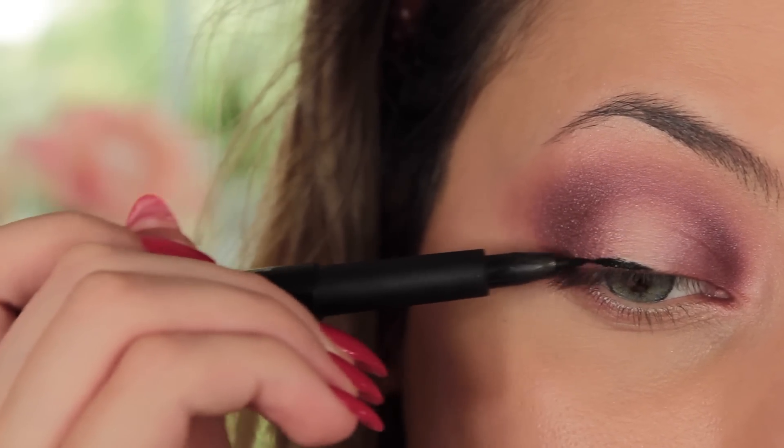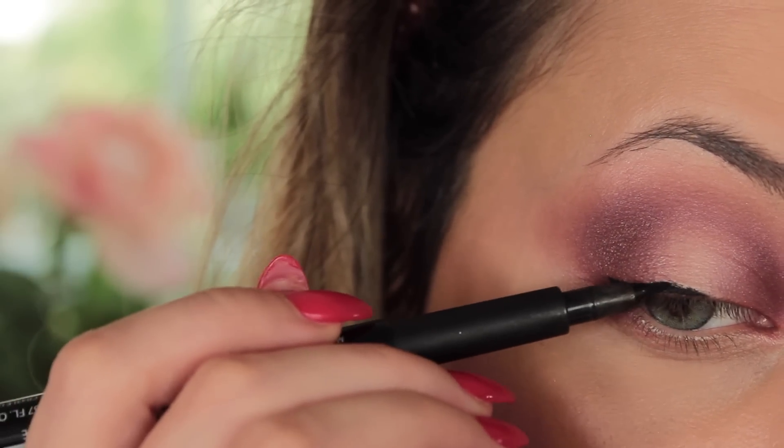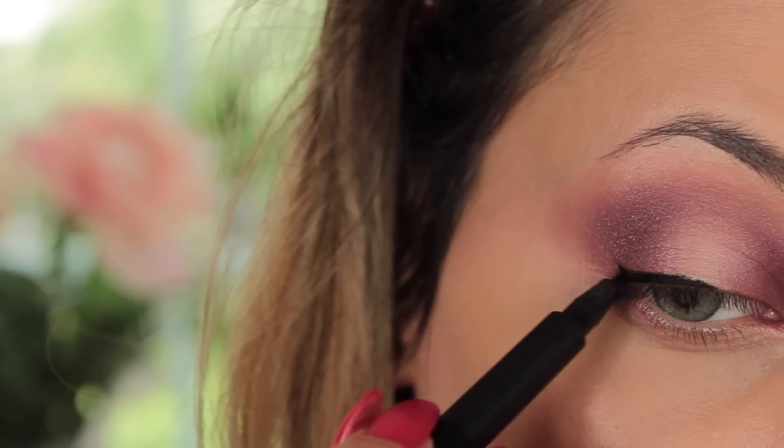Then I'm taking my Fine Line Liner from the Mark Your Eyes collection by LA Cosmetics, lining my lash line and starting to smoke it out.